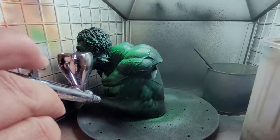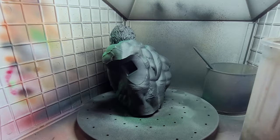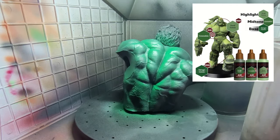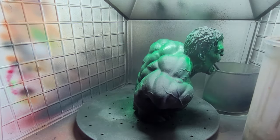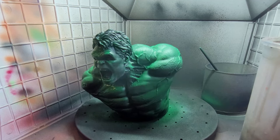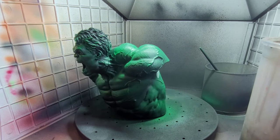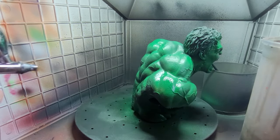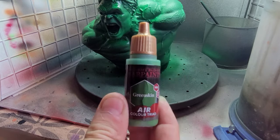The colour triad from the Army Painter works with three colours that all complement each other: a low colour, a medium colour, and a high colour. They are applied in different stages starting with the low colour, which is what I'm doing here, then you change to medium and then high. This adds the volumetric effect, adds lighting, and adds shade to the model.